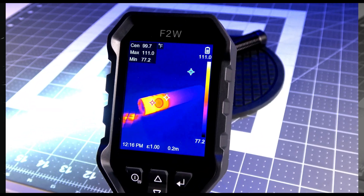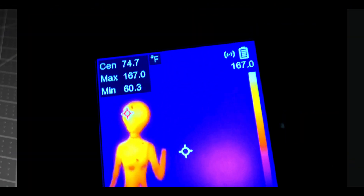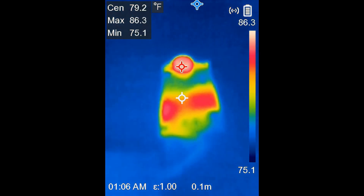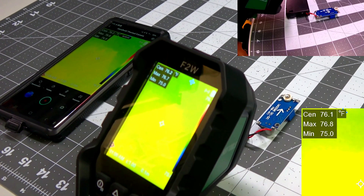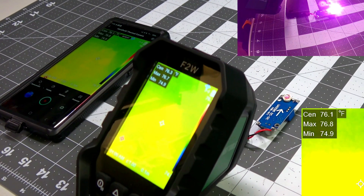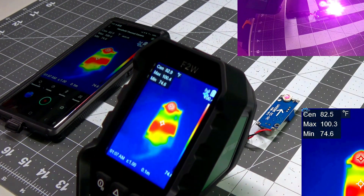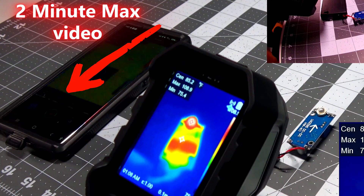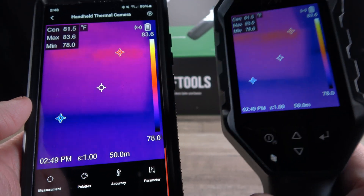I love using my F2W to test the thermal output on the flashlights that I review, and also for paranormal research. The camera's advanced sensor detects tiny temperature changes, and I can monitor locations remotely and track temperature changes over time. The F2W has a 256x192 resolution that upscales up to 640x480, and you can record up to two minutes of video in 480x640 resolution at 25 frames per second using the app. You can also wirelessly mirror your camera to your phone using the app as well.